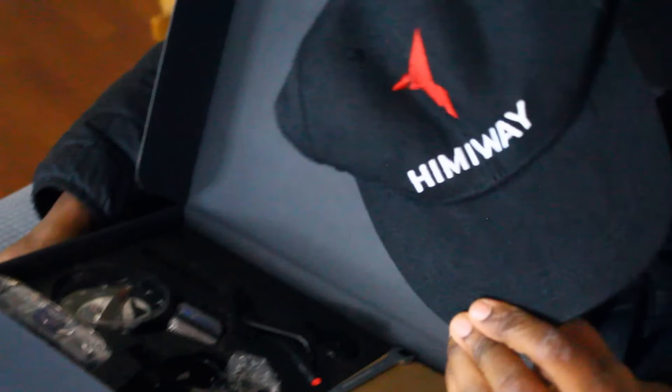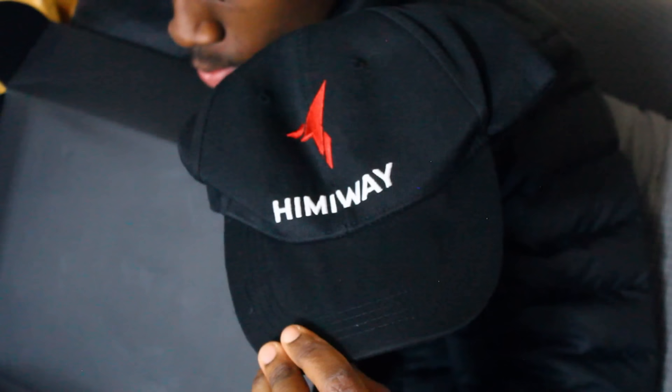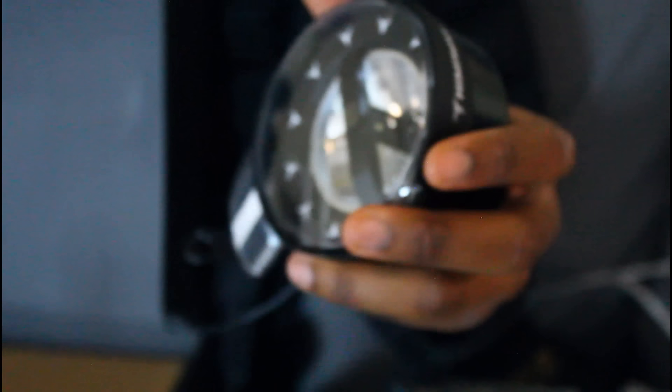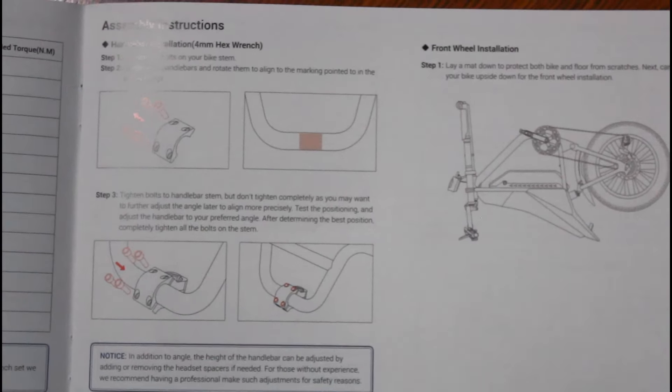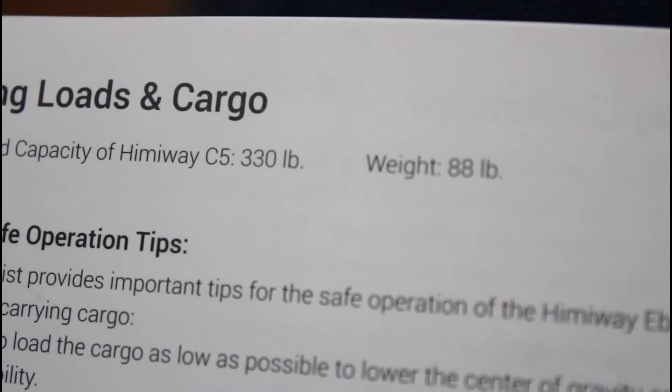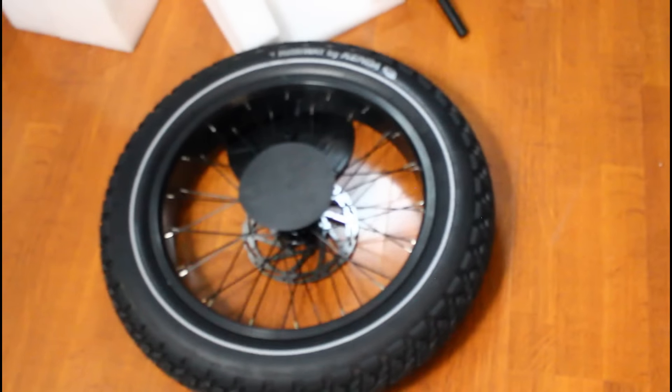Looks like we also got a coffee mug — they really did send us a mug with Hemiway on it. In this box we have a hat that matches the mug, our pedals which are labeled, a headlight I've never seen quite like that before, some standard tools, a bell, screws and bolts, stickers, and our battery charger for the 48 volt 20 amp hour battery. Also came with a manual — instructions seem pretty clear. Looks like the maximum weight of the rider is 330 pounds.